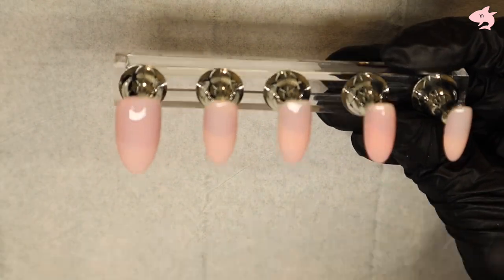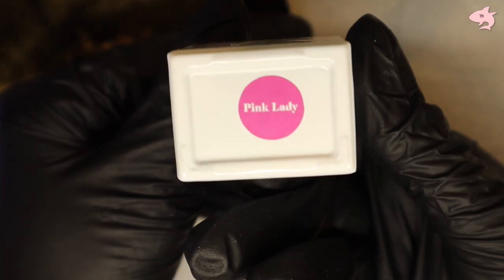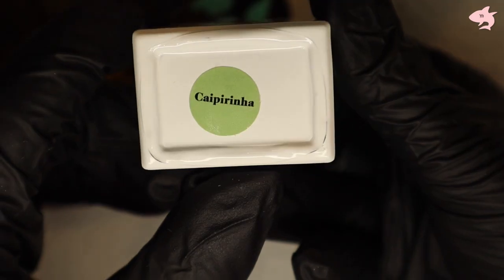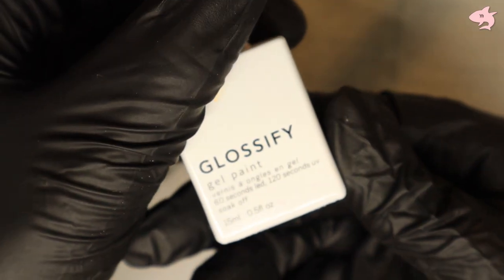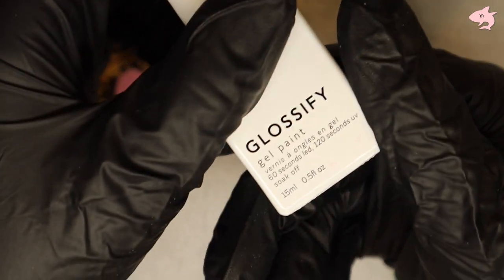So the colors I will be using — the downside about this is that you use so many colors. I love using the Glossify colors; they smell like a milkshake. I don't even know why, they just smell amazing.